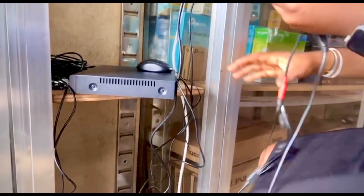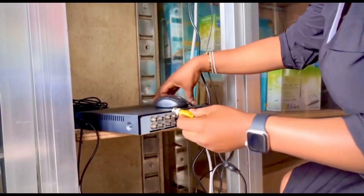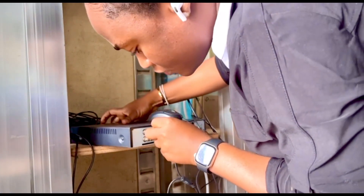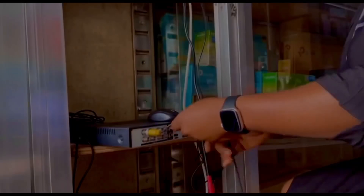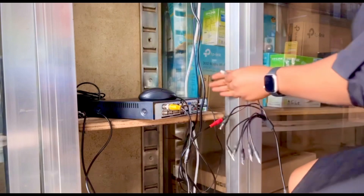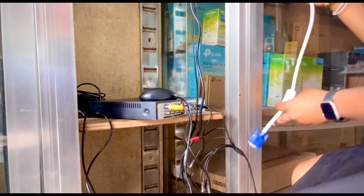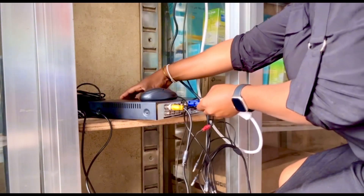Then you connect the BNC to the DVR — this is the DVR. So you join the CCTV power splitter to the CCTV cable and then to the DVR. And then the VGA from the monitor goes to the DVR.